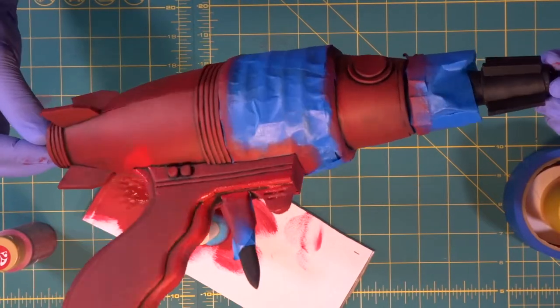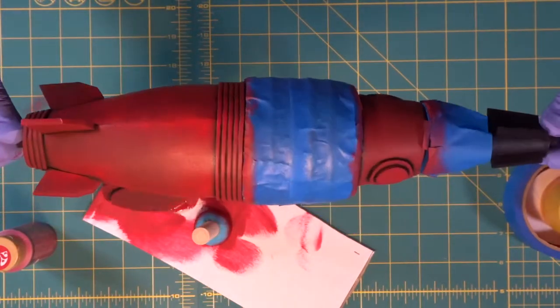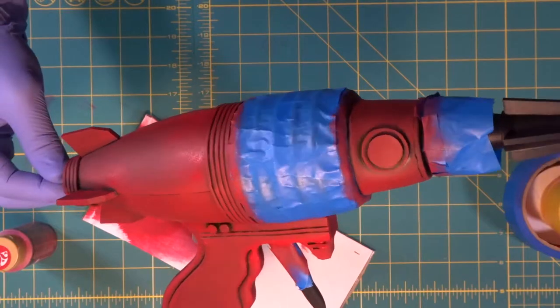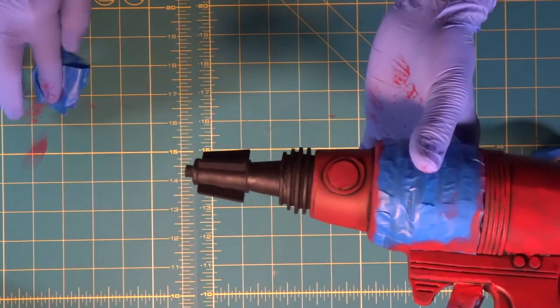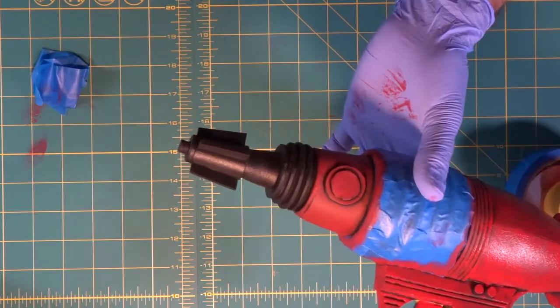We covered the whole thing with red. We didn't completely fill it in everywhere — we wanted it a little bit thin in spots, just so it looks like the red is a little oxidized and worn off. That's it. Now we're going to unpeel our tape.